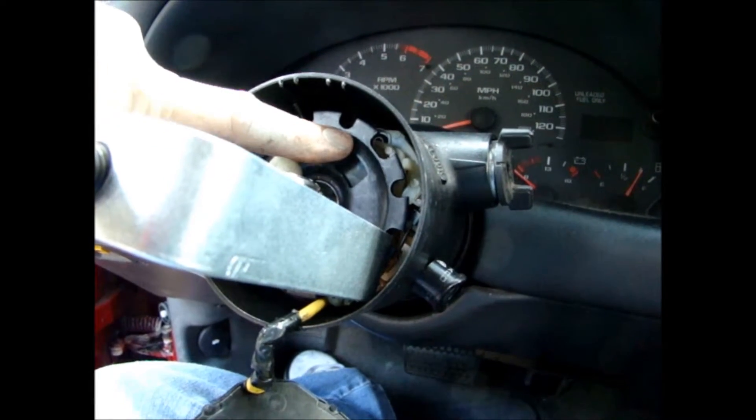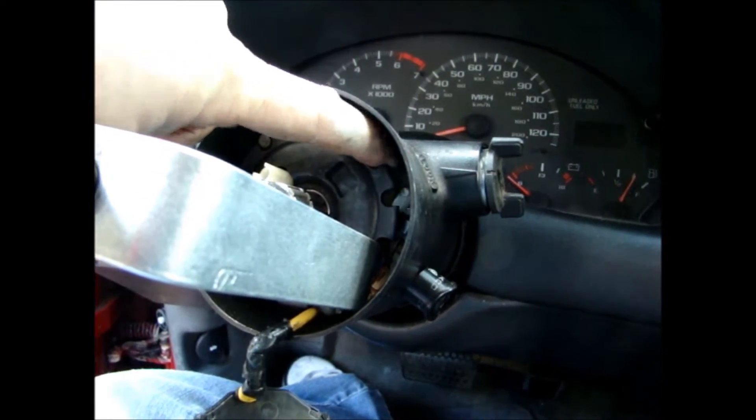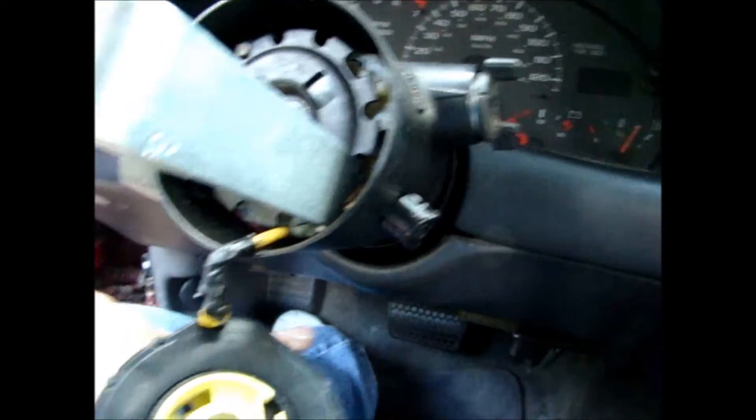I've got to disconnect the wiring harness down below, so I'm going to have to take off the hush panels and whatnot down here in order to get to it.